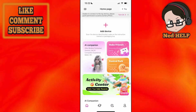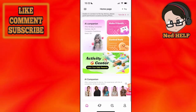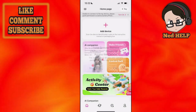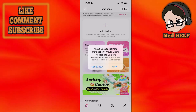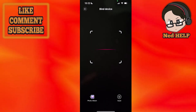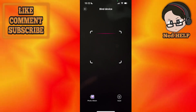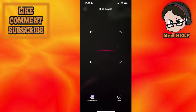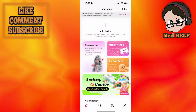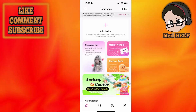You will scan the device identification code on the instruction manual or packaging box. Click on Add Device and it's going to access your camera — allow it. It will then ask for the device code from your purchase; you can scan it here and that is going to pair the device.